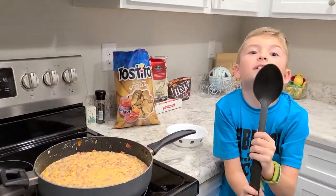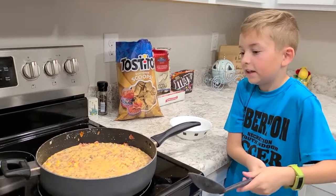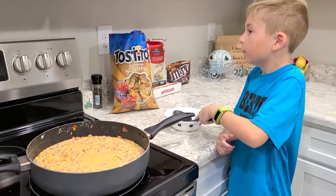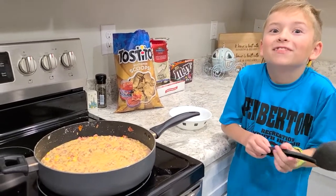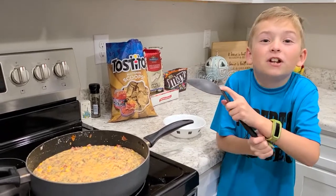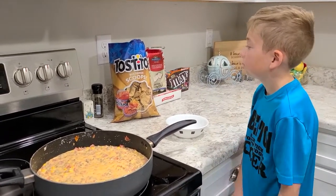Now use the big spoon and scoop it up out of your pan into the bowl. And then there's a step for the taste test, which is putting tortilla chips on it.